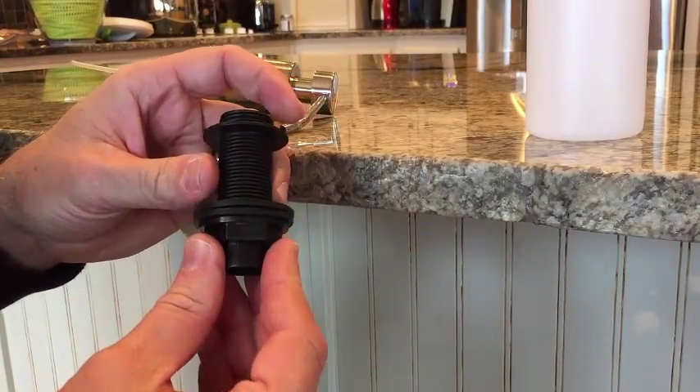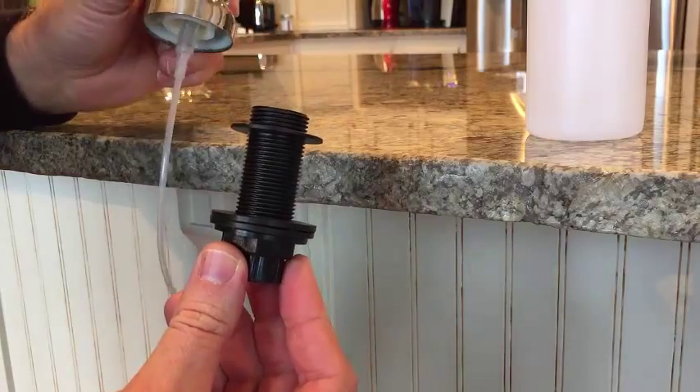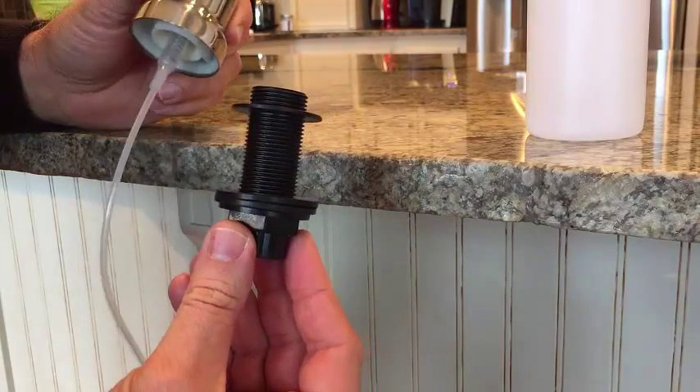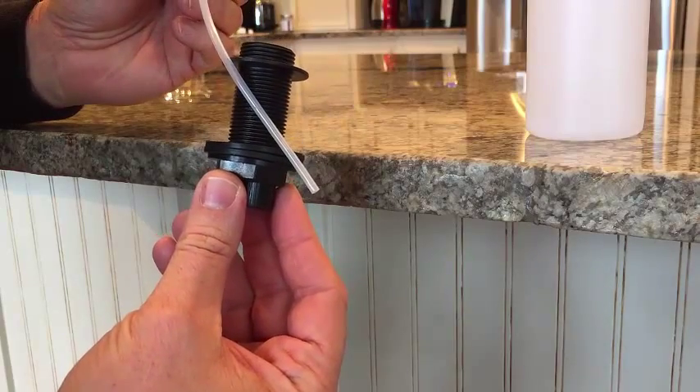Your foaming dispenser from Kitchen Classics is going to include three main parts. The first part is the stainless steel base unit, which comes with the soap tube attached.